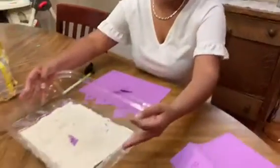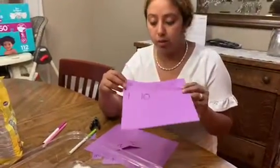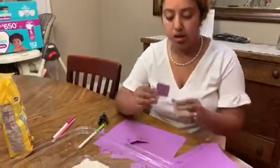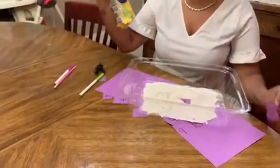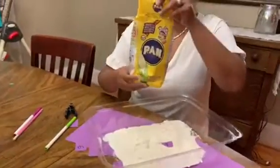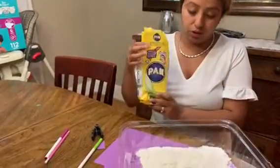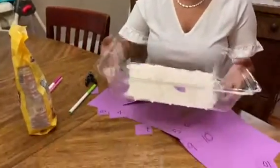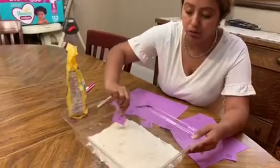This is something simple I created. You can use construction paper, write numbers one through ten, cut them in pieces, and hide them in the sand — I use corn flour. Put it in a pan or whatever you have, somewhere safe like a table, and just hide the numbers. If you guys enjoy doing this project, don't forget to send your pictures. I'll see you guys soon, bye!